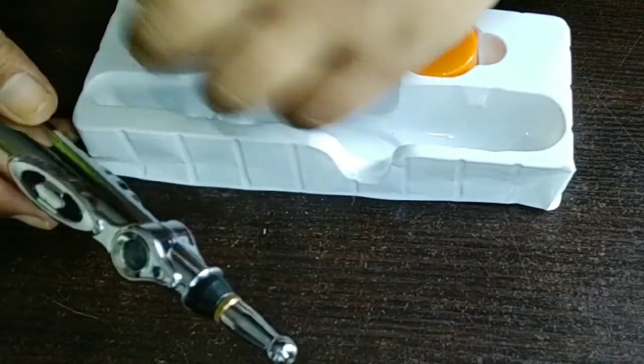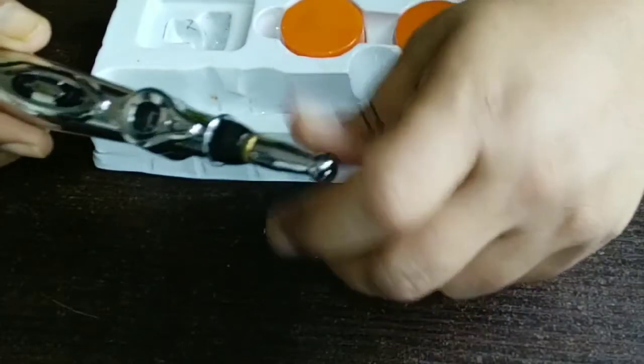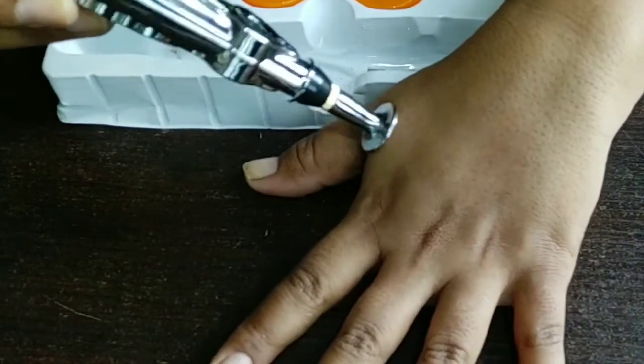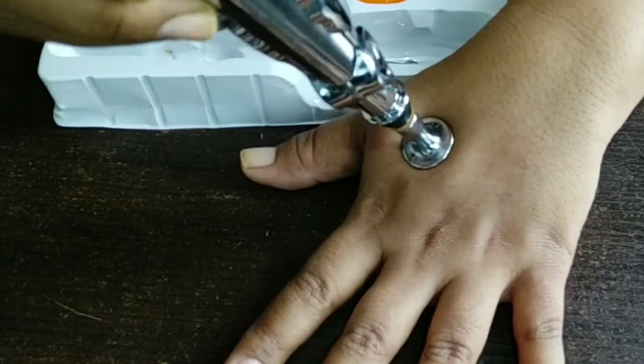You can also change the knob. If you need to massage a flat area, remove the pointed knob and insert the flat-area knob to massage in a flat area. This makes it very easy to use.